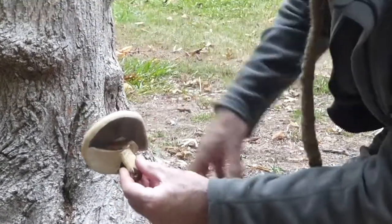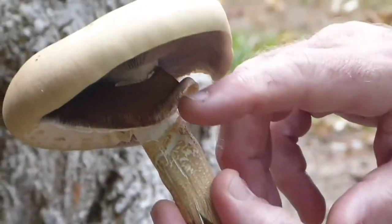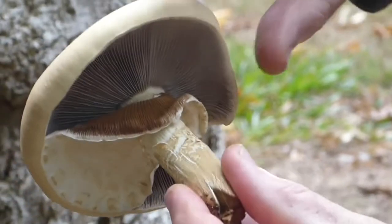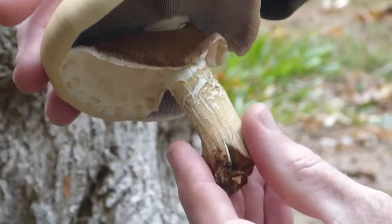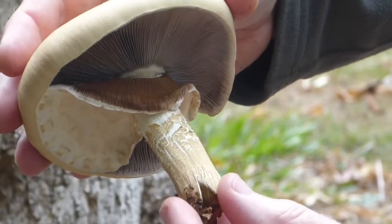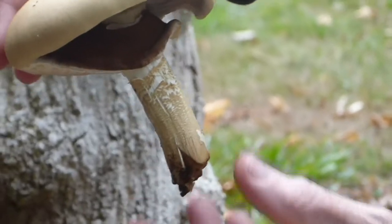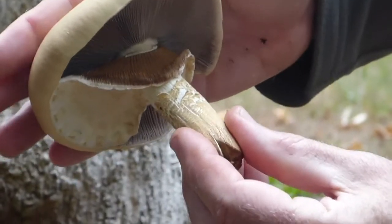Have a look at that. Underneath you can see they've got this hanging skirt called an annulus. And here's the gills. One of the keys for identifying mushrooms is what the spore colour is. As you can kind of see on the hanging gill, it's covered in this brown. So this is a brown spore variety.